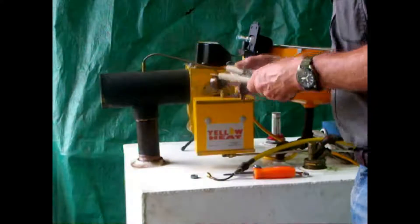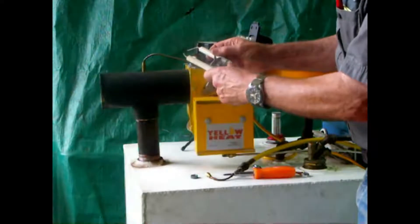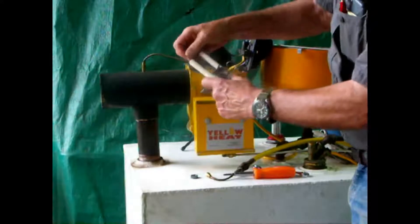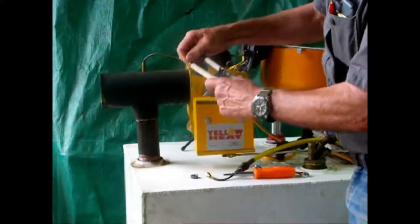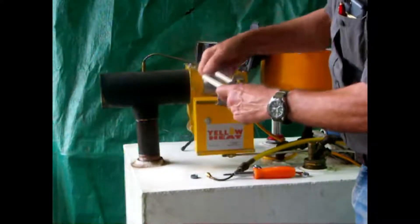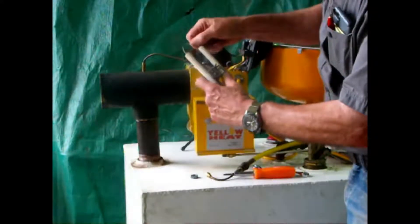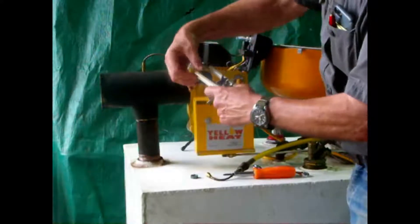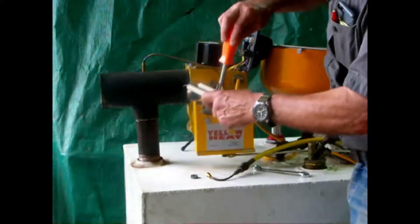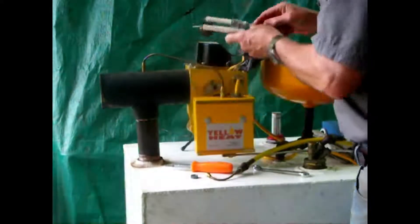The electrodes should be positioned so that they're out in front of the Babington ball, but not at the very end because there's a lot of electricity there. The ends of the electrodes should be a little bit farther apart than with a conventional oil burner — about three-eighths of an inch apart. When you get it set up like that, you can tighten the clamp, and it goes back into the burner.